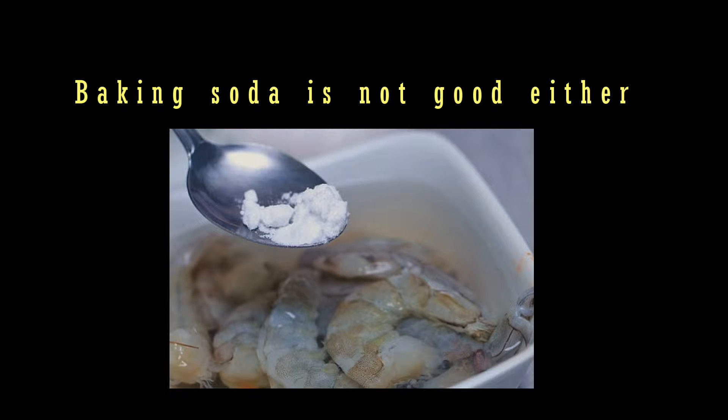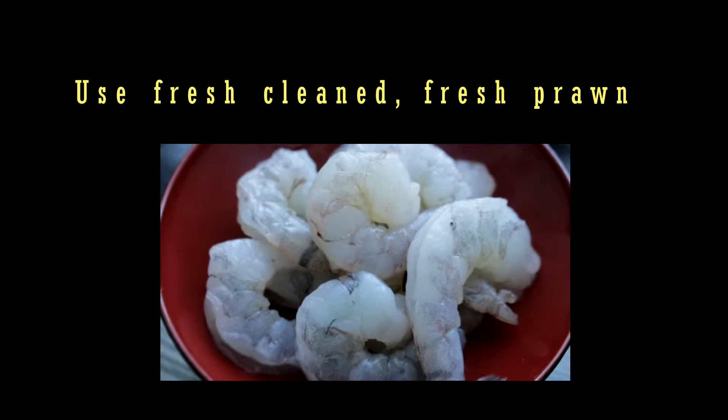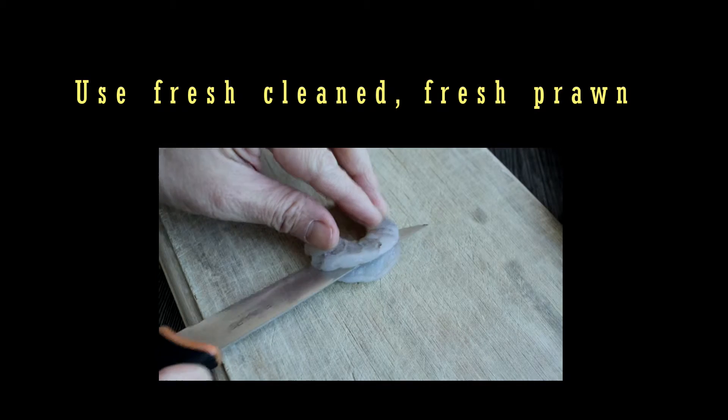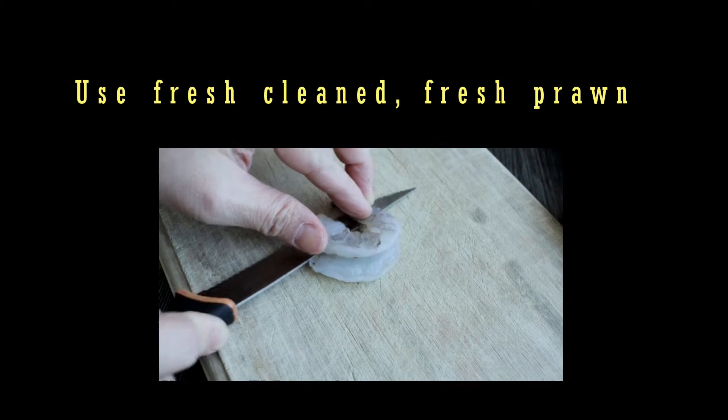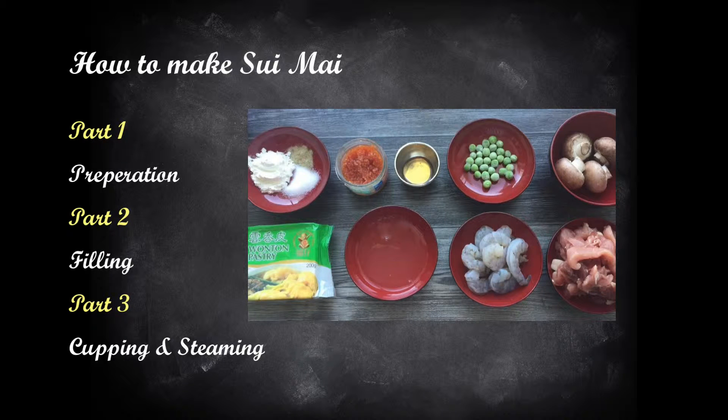Secondly, the restaurant often uses baking soda water to soak the shrimps to ensure they are more plump when cooked. I personally feel that it is not necessary as long as the shrimps are fresh, and you can skip the baking soda method if possible. This tutorial consists of three parts.